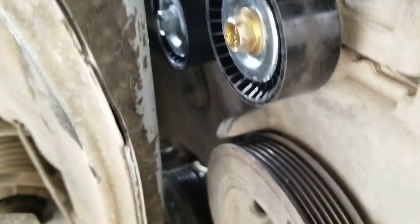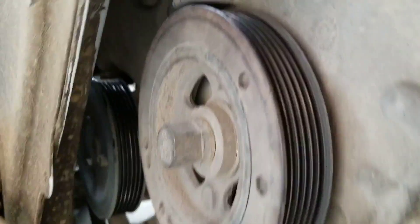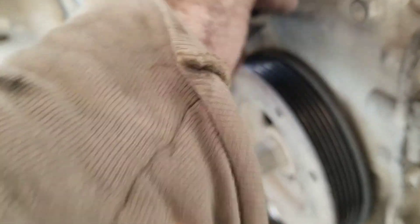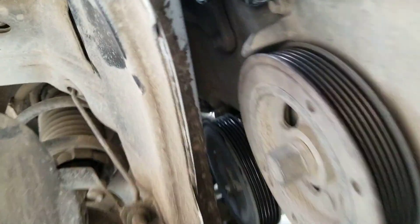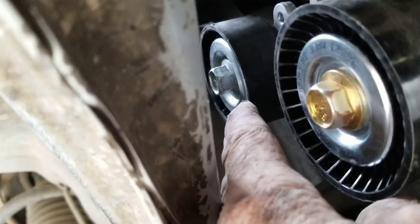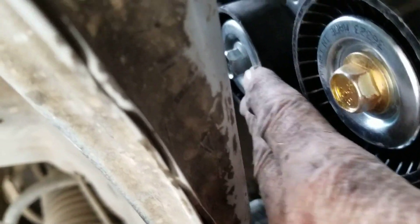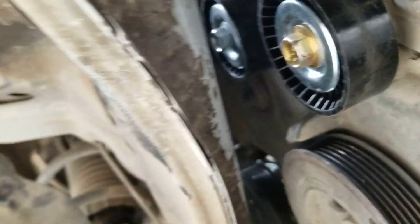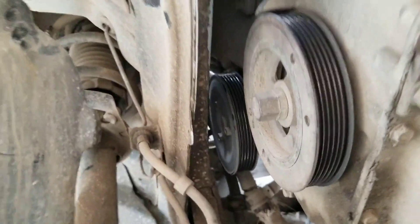We just unbolted the top bolt, slackened off the major bolt here, dropped it down, and were just able to get a spanner socket in to do up behind the tensioner. Getting the other one off, we took the pulley off first — if it's an old one, take the pulley off and it's a lot easier. I should have done it on this one, but this one was easy enough; the top one was a little trickier.